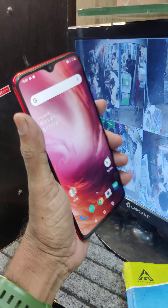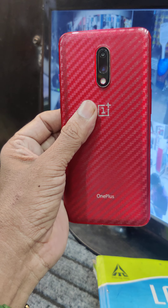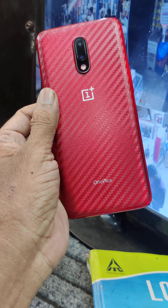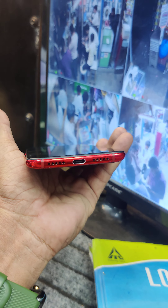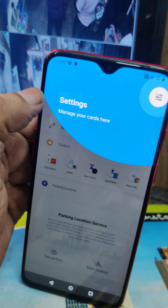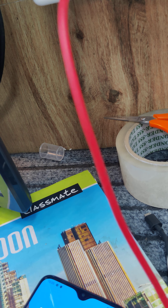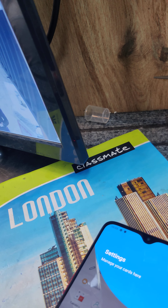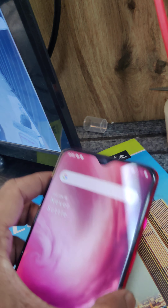Friends, this one is OnePlus 7, red color, combo, and service. This one is 8GB RAM, 256GB inbuilt.